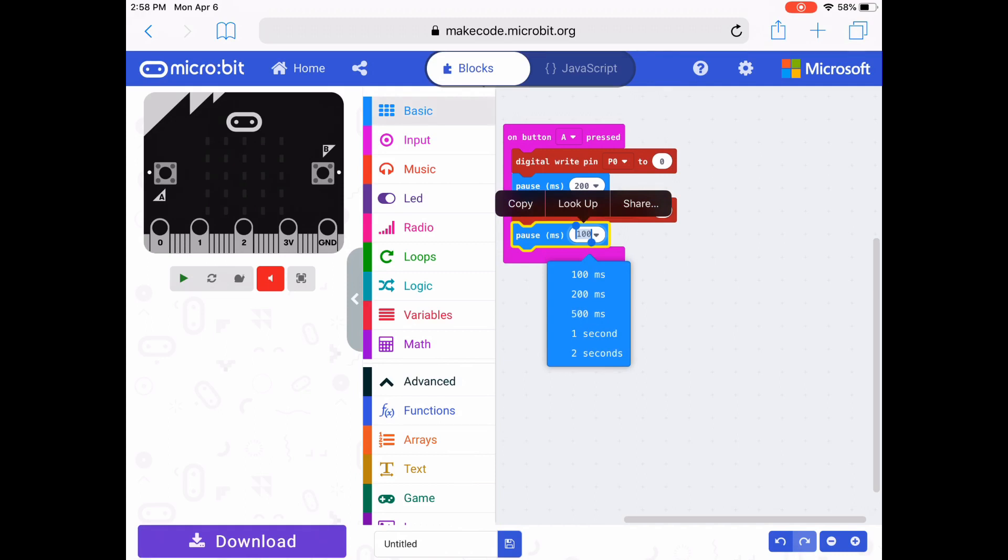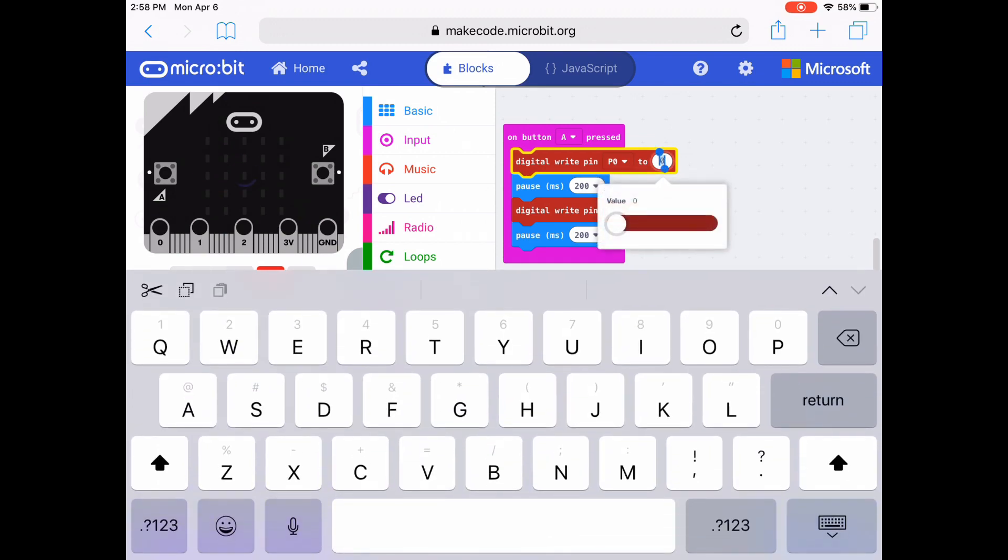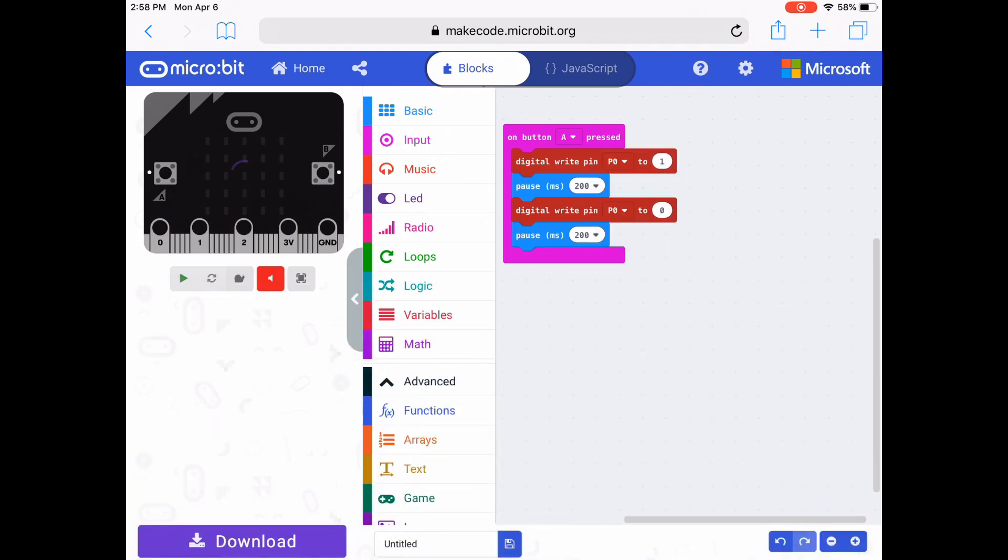To turn the light on and off, I need to change that first 0 where it says digital write pin 0 to 0. I need to change that 0 to a 1 so the light turns on. And then the second 0 is where the light turns off.